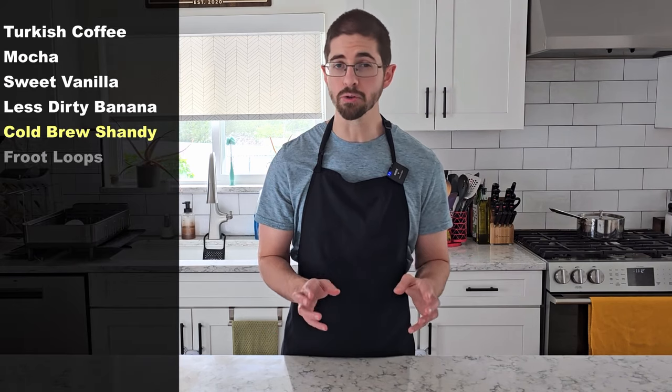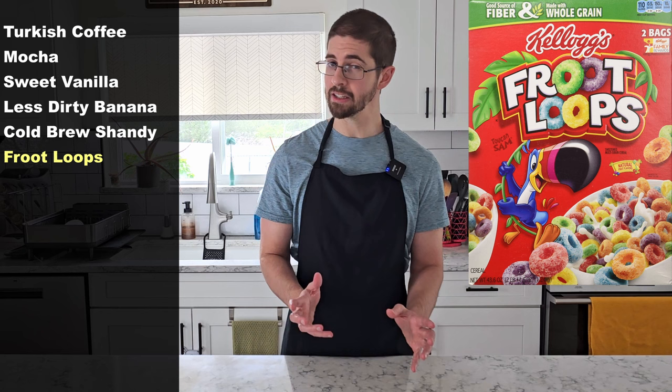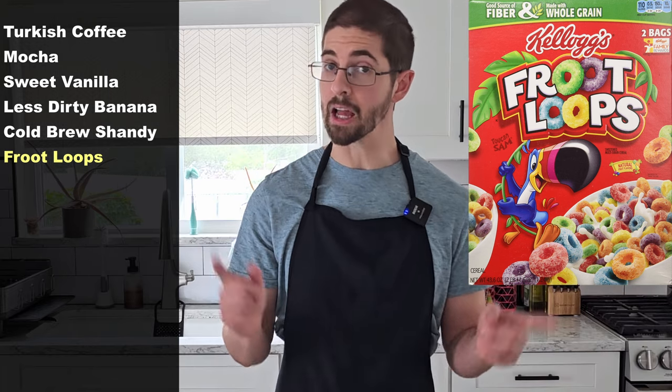Next I want to try a recipe that works strangely well outside of kombucha, which is a cold brew shandy — half lemonade, half coffee. A little weird, but with kombucha's inherent tartness I think it should make sense. And then finally there's a rumor that if you mix coffee, Earl Grey, and a little bit of vanilla, it ends up tasting like the breakfast cereal Froot Loops. Do we need a Froot Loops kombucha? Absolutely. So let's get started.